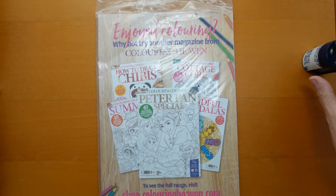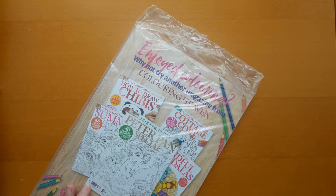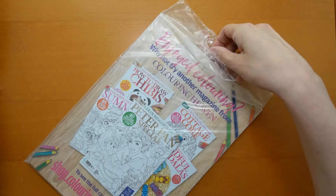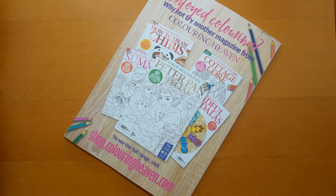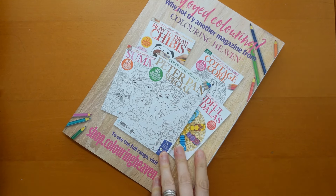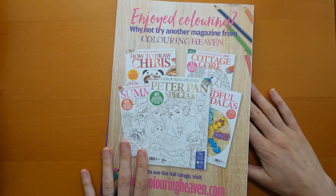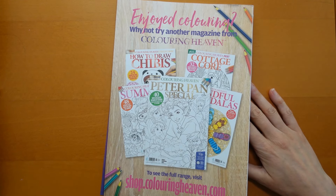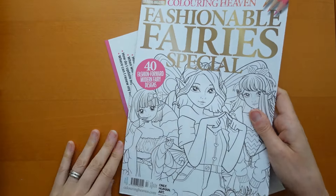Hi everyone. I have just received my new Colouring Heaven magazine through the post. I haven't looked at it yet. I thought I would do a little sort of unboxing type video to show you. Now Colouring Heaven are sponsoring me so they're sending me their magazines for free. Oh, that's the back cover — they don't reveal what the magazine is until it arrives, which is rather fun. So here it is.